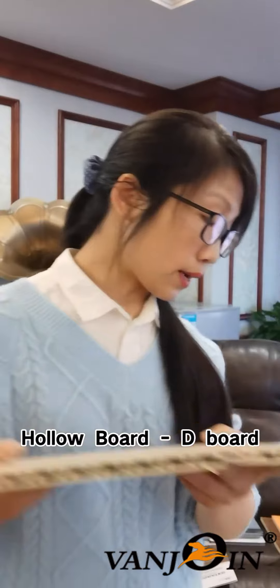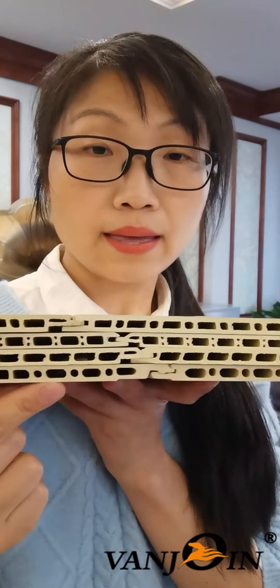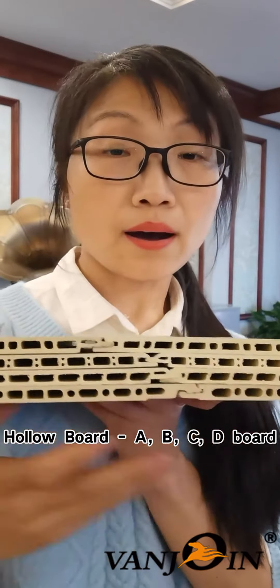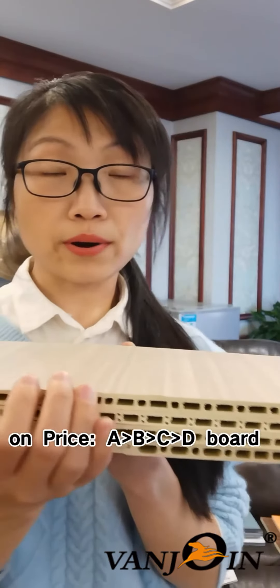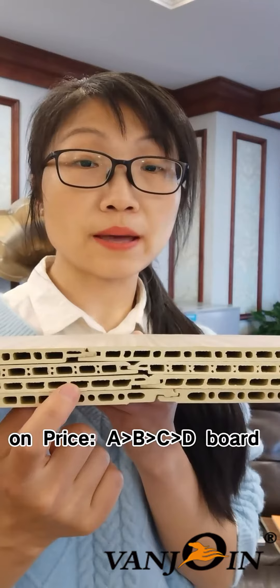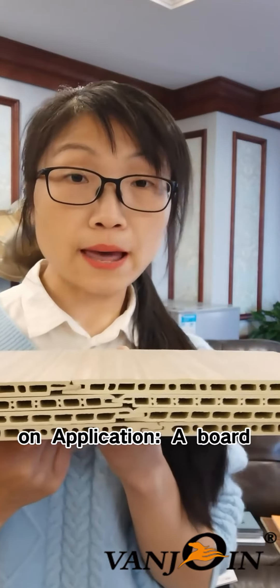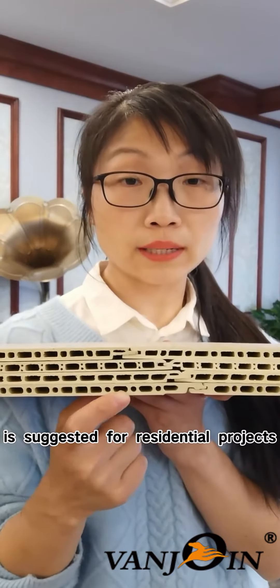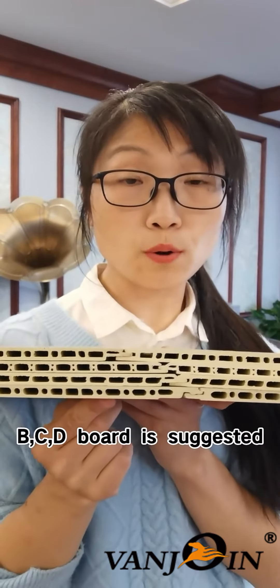And this is the D board. When I put them together you can see A, B, C, D in my hand. We tell their difference from the different hole styles. On price, A is bigger than B, B is bigger than C, C is bigger than D. On application, normally A board is suitable for residential projects; B, C, D are suitable for commercial projects.